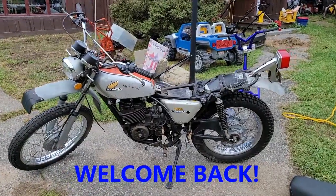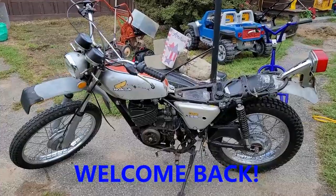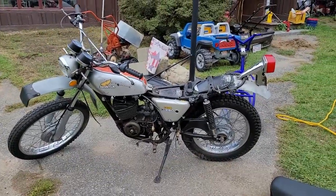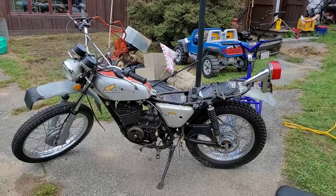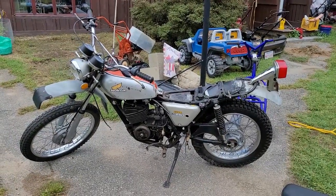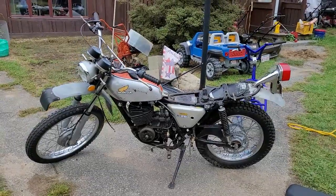Hey YouTube, how you guys doing today? Kevin here coming at you with another video. We are looking at a 1973 Honda Elsinore MT250.